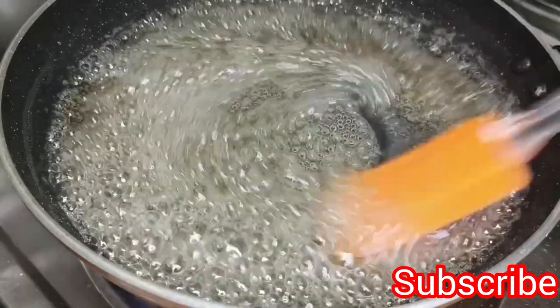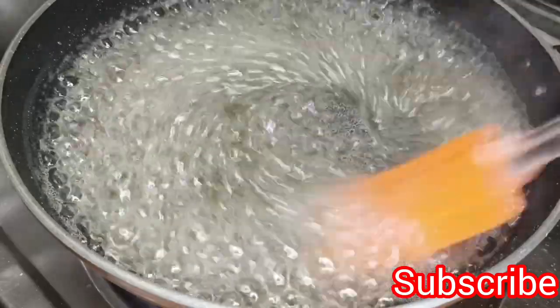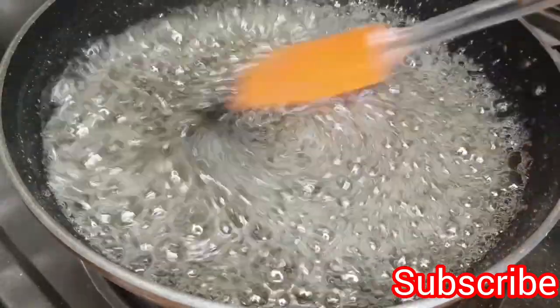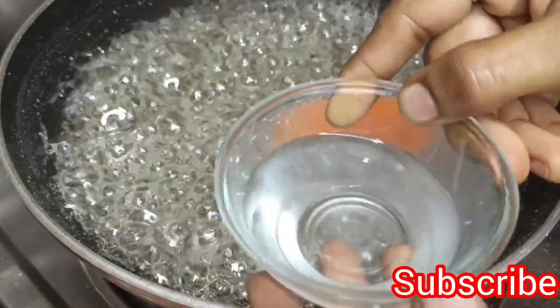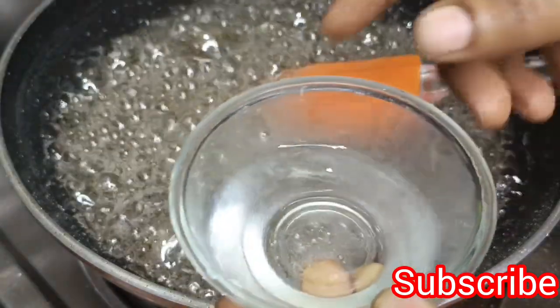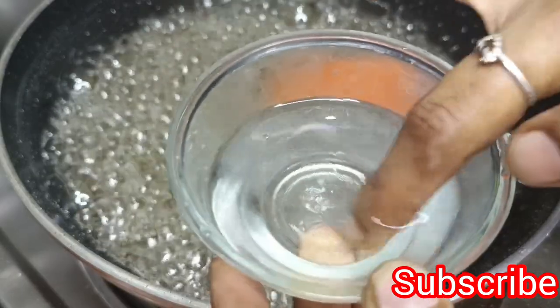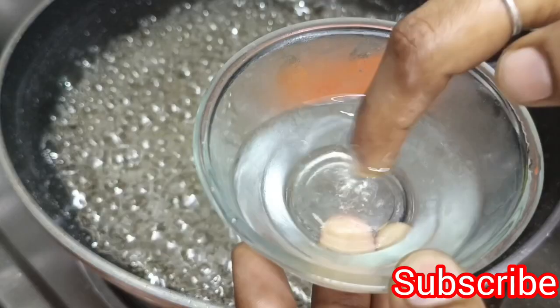Drag a mixture of sugar — the heat is very strong. You will see that there is a big bubble. This is a water bottle and we will pour in two drops. If you don't have to pour into the water, we will pour it in on a low flame.